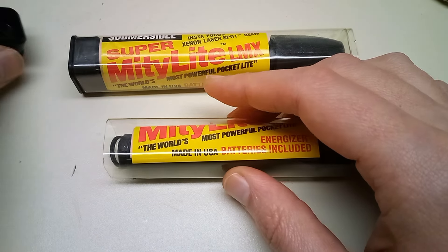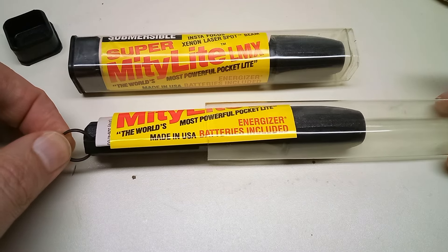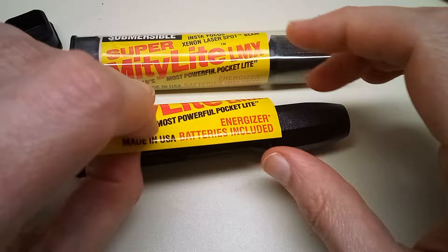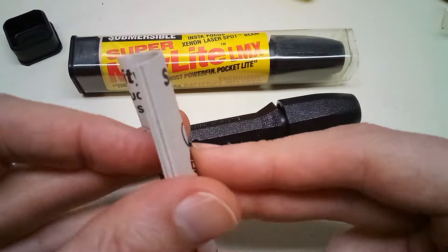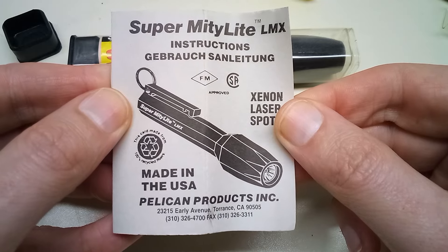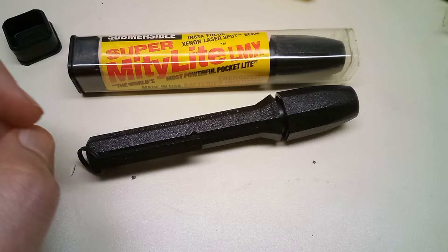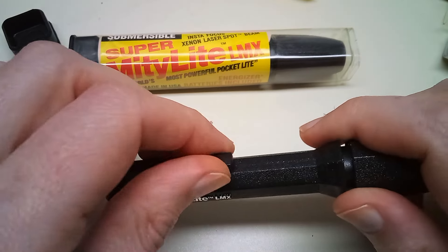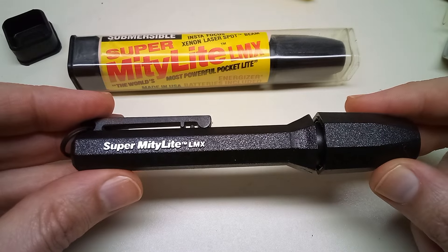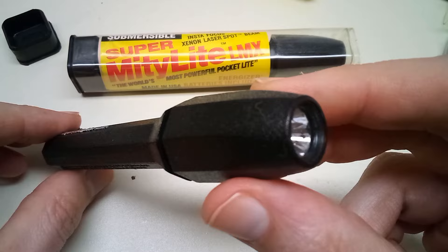These came out in 1993. They use a xenon incandescent bulb. There's a little key ring at the end and some paperwork — the instruction manual. This was made by the same Pelican that makes those plastic cases. That plastic clip is gonna break off, but I do like the texture of the plastic. Nice molding — it's got that pebble grain finish to it.